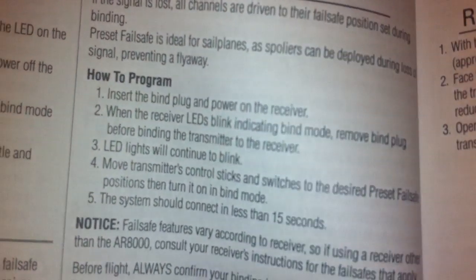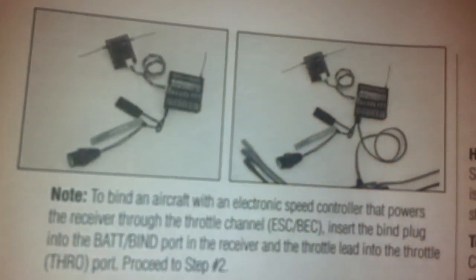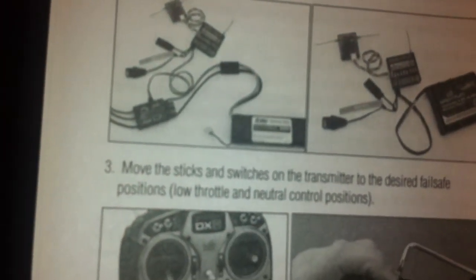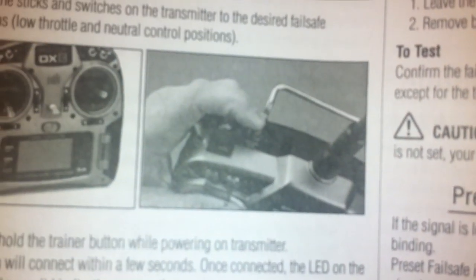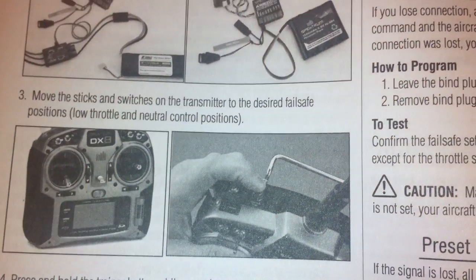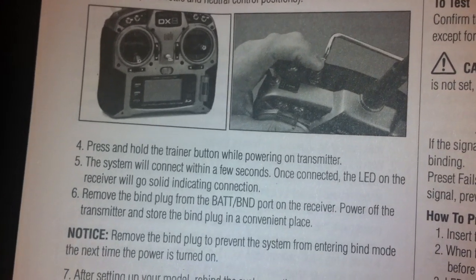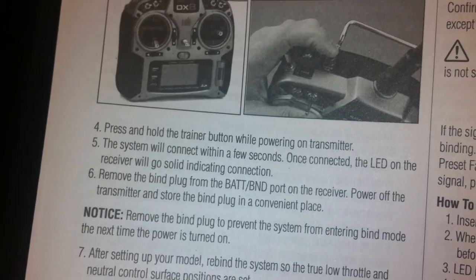If you don't know how to be in bind mode, it's still on page 12. All you do is put the bind plug into the power of the receiver AR-8000, then connect the receiver to power using the battery. Before turning on the transmitter, hold down the trainer button and power on the switch. Verbatim, it says: press and hold the trainer button while powering on the transmitter. The system will connect within a few seconds. Once connected, the LED on the receiver will go solid. Then you remove the bind plug — that's how you bind it.